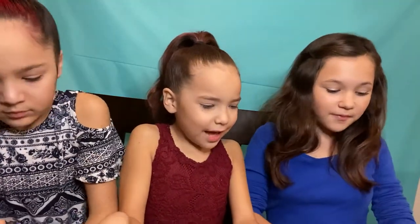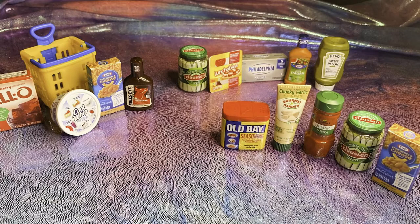Okay girls, that's what we have. Thank you everyone for watching. Like, subscribe, turn on post notifications. Thank you for watching. Bye!